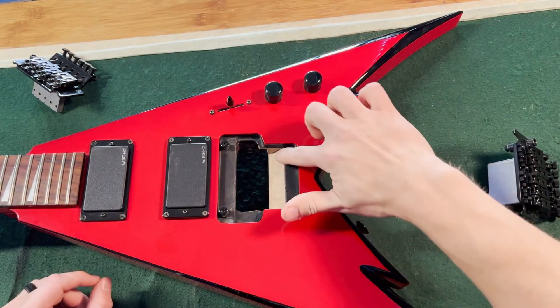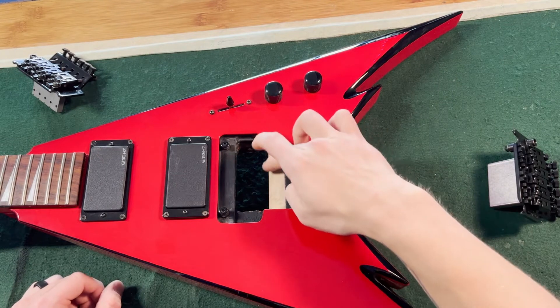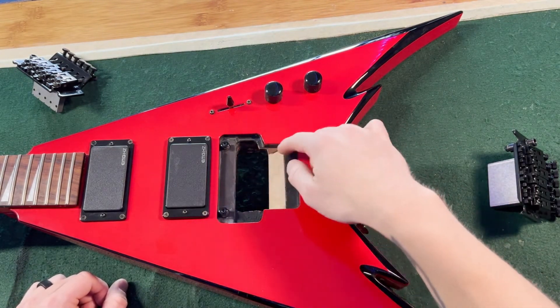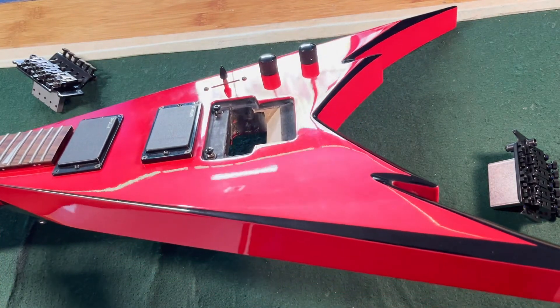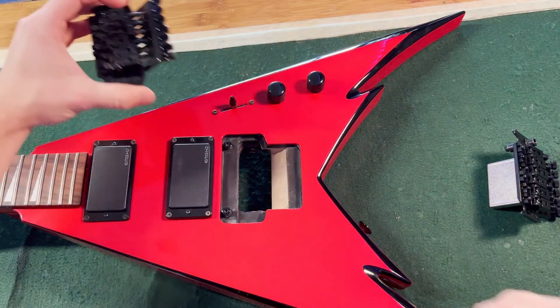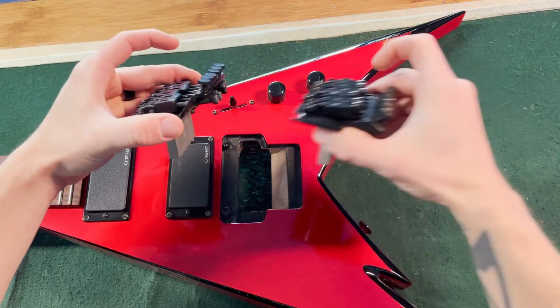All it is is just taking a rasp and file and sandpaper to make it smooth. And then I'm going to paint it black just like the rest of it so it matches. But before I did that, I just wanted to show you what you have to do if you want to upgrade from a Jackson Original Series Floyd Rose to a Pro Series.